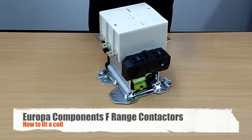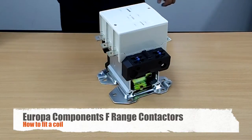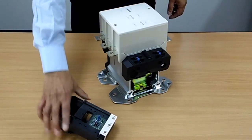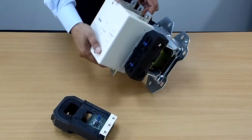So now we're going to show you how to fit a coil to the F range contactors. Here is our coil for the F range. The best thing to do to fit it is to actually turn the contactor on its side like so.